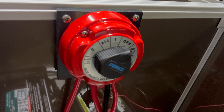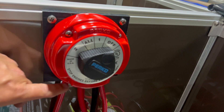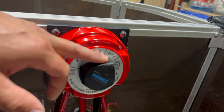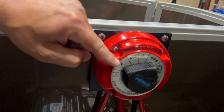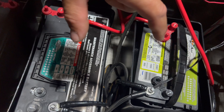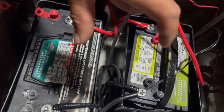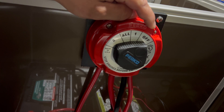This is that Perko four position switch. I really like this one — it's easy to mount. In this case, we used a piece of high density plastic to mount it to the rail, so we have a nice backing on it where all of our power wires come in. Basically we have an off position, battery one which is my starting battery, and battery two which is my house battery — this big 31 class deep cycle.